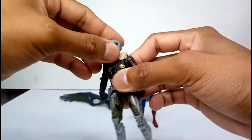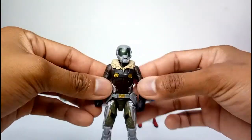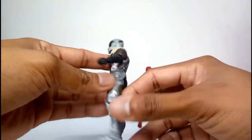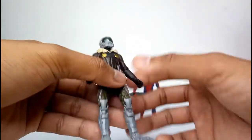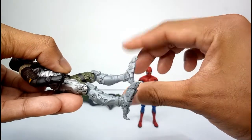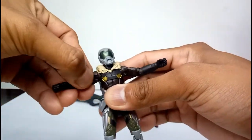Let's check on Vulture. You can see the likeness of the helmet, even for the jacket. Arms go behind him, two peg holes for the backpack, and look at the sharp talons. However, there are no articulations for the talons.